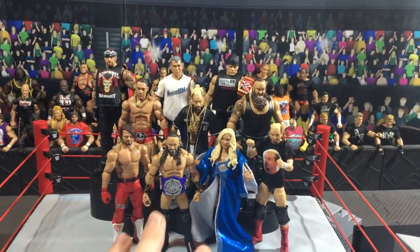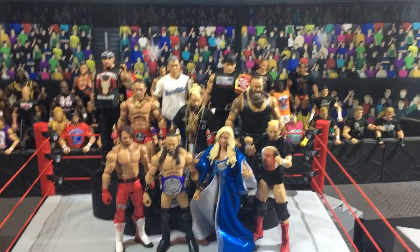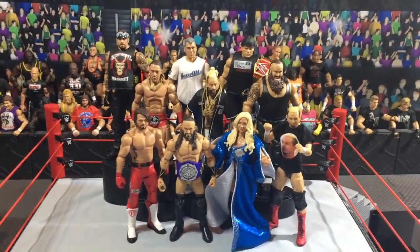I got the complete set of Elite 55, got some new basics, and I also got the Elite 54 Charlotte.